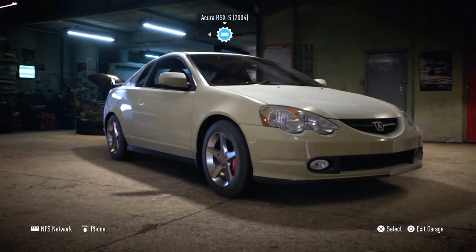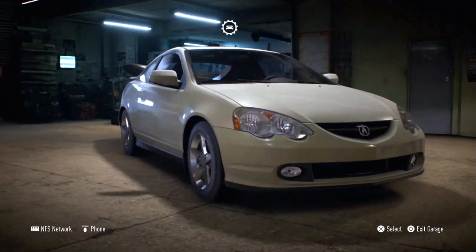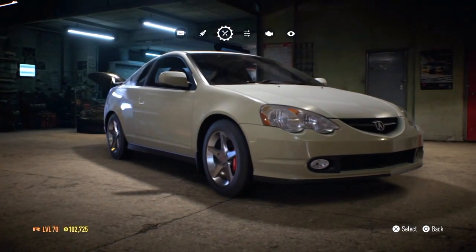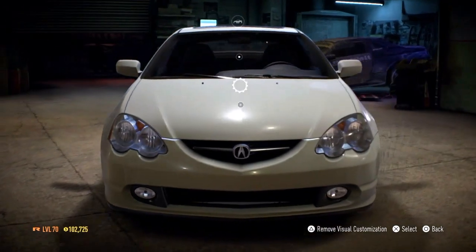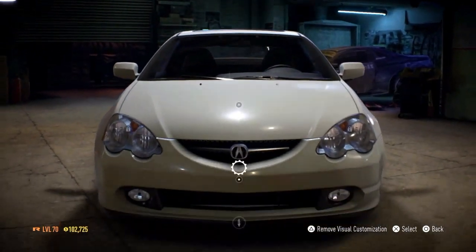Welcome back guys for some more Need for Speed. Today we'll be building an Acura RSX-S. Check out the body kit first — that's the only thing I do every time. It's pretty nice guys, pretty nice.